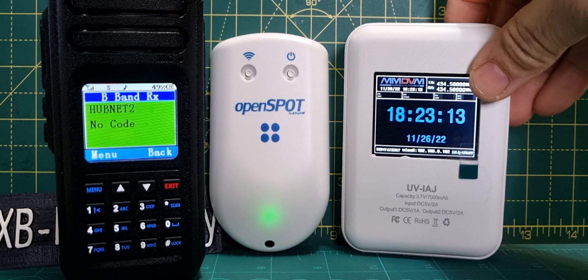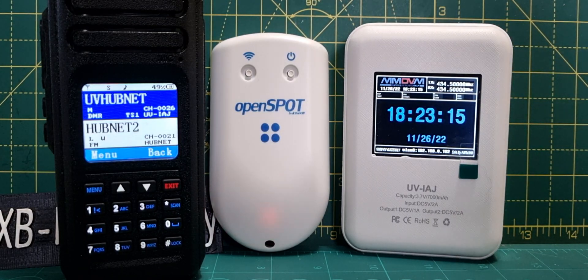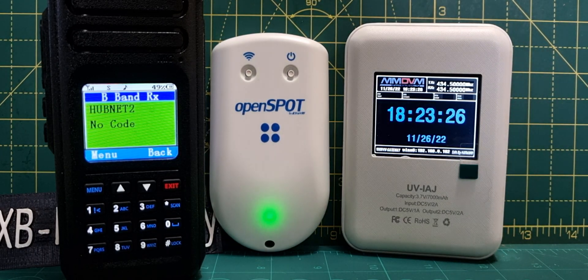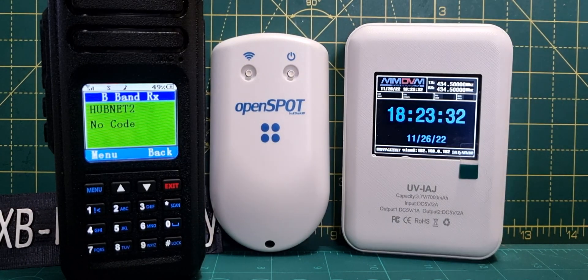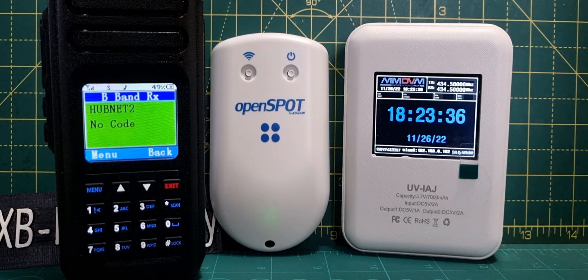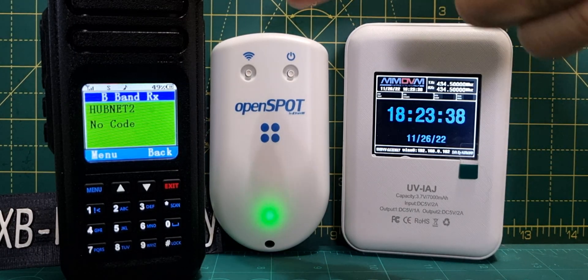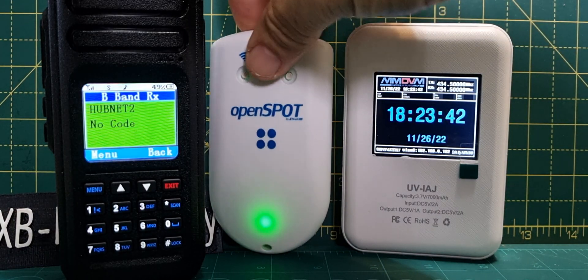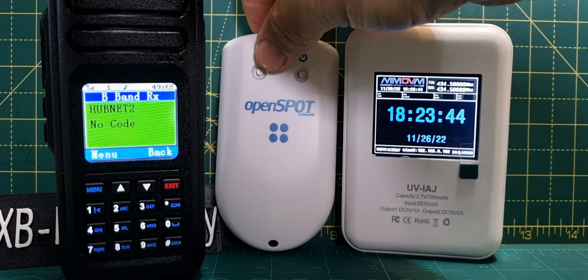The battery will last all day, no problem at all. The Open Spot 4 Pro — what's the number one thing people buy these for? Cross-moding. You do need to get the Pro version if you want the full cross mode, unless you've already got an Open Spot 3 which also does that. The Open Spot 4 does cross mode but it doesn't on D-STAR. Now there's a big price difference — the 4 Pro is £300.